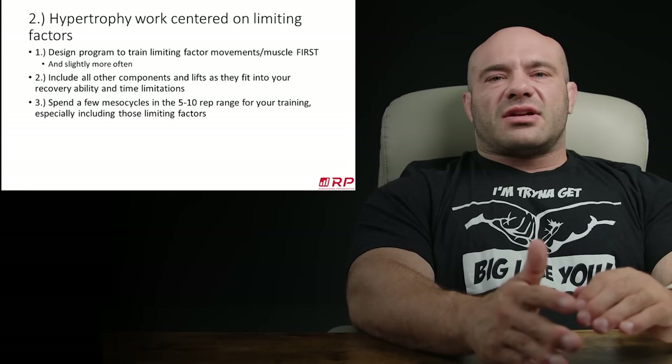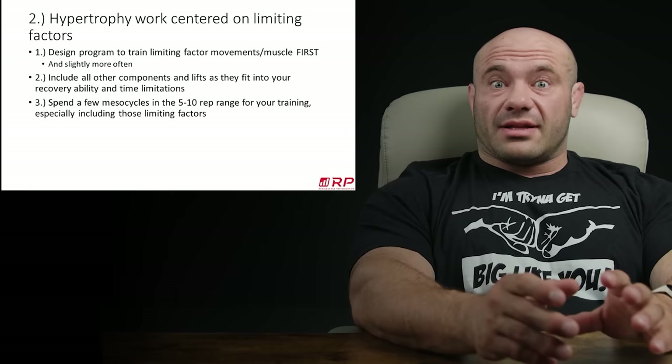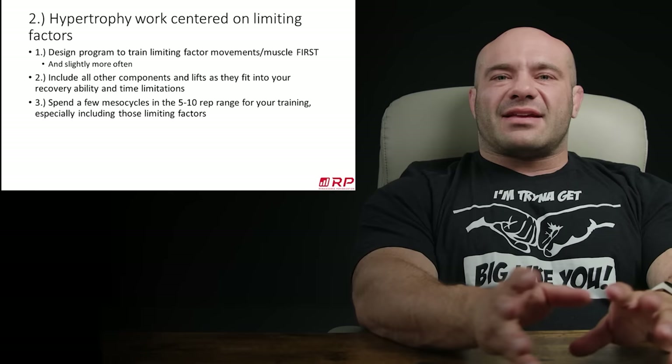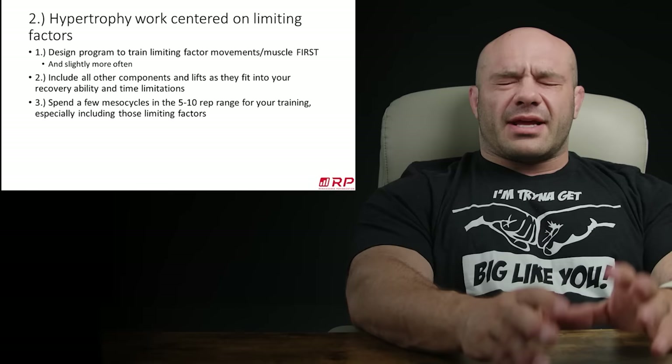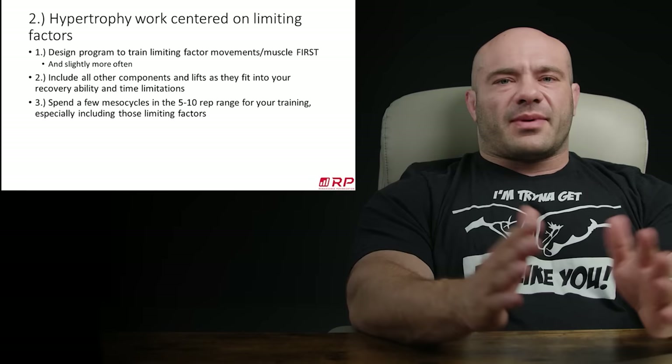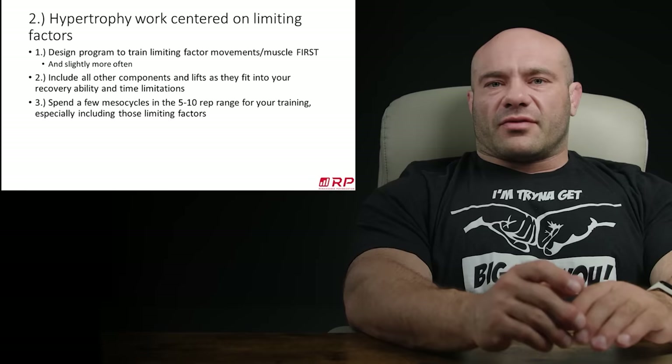If you typically train quads twice a week in your powerlifting program, you could consider training your quads maybe three times per week, and everything else the same or fewer times to really hammer home that adaptation. You're going to include all the rest of your lifts as they fit into your recovery demands. You'll have to reduce the other components somewhat — which by definition has to happen. If you want to increase your squat and do the most you can, you've got to cool it on the other stuff because your maximum recovery volume is only a finite thing.